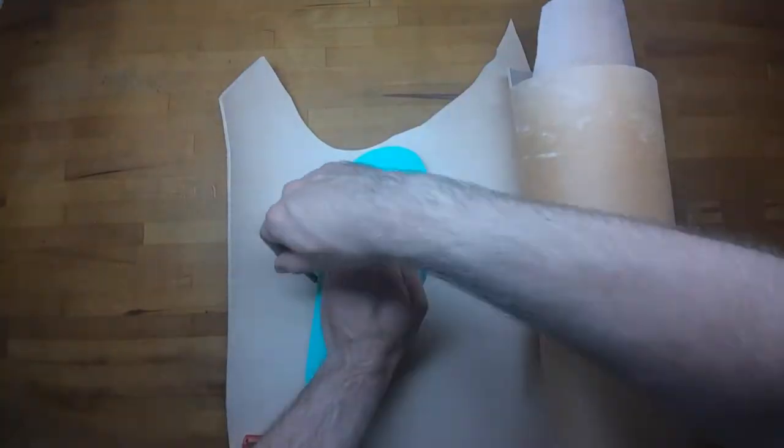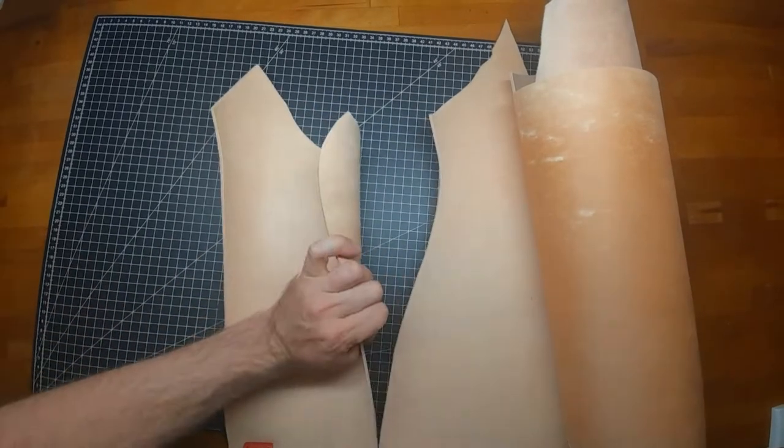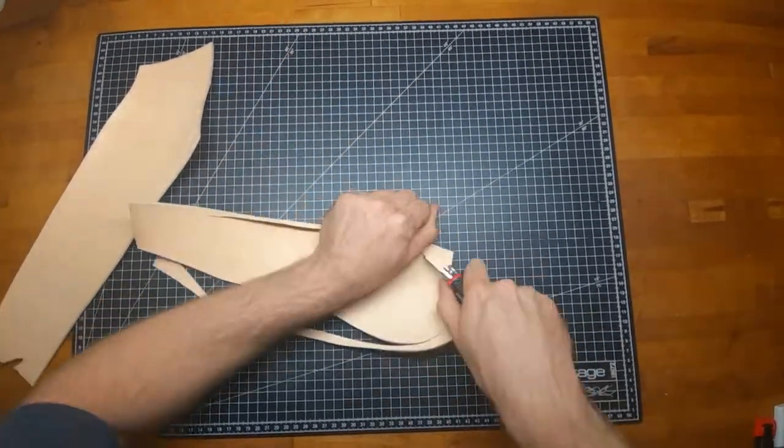For this project you don't really need a pattern — just take a flip flop that is fitting you already and trace the sole on the leather.